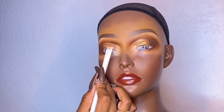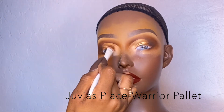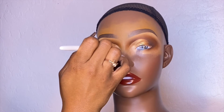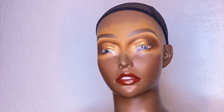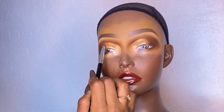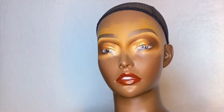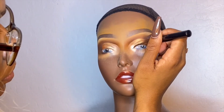I'm going in with the Juvia's Place Warriors palette, using a mixture of all of the golds in that palette, and then using the lightest champagne gold in her inner tear duct. You know my trick — always give it that base before adding glitter. I added a little bit of orange just because I felt like I needed some warmth. Fall time, still in trend!